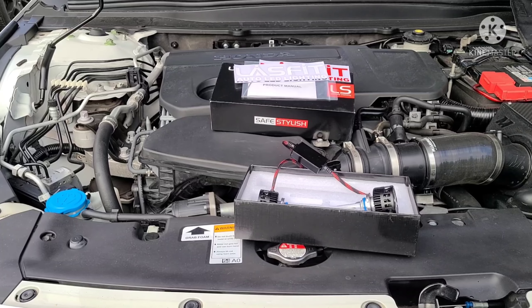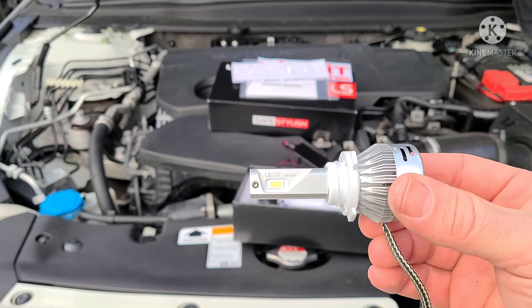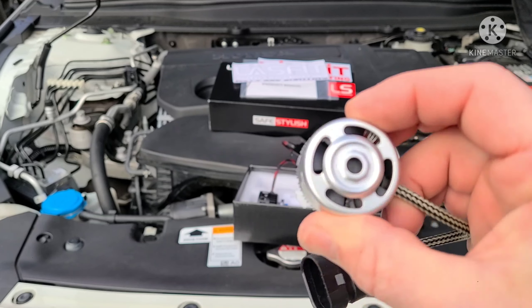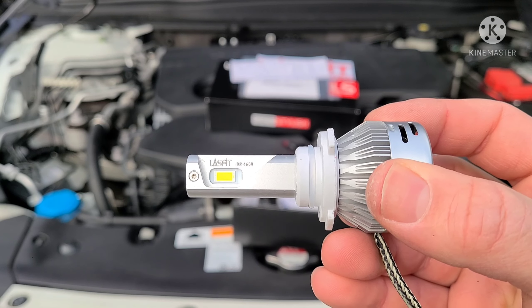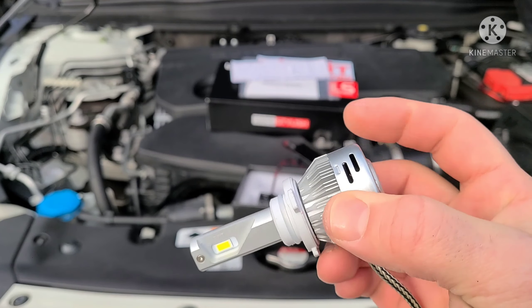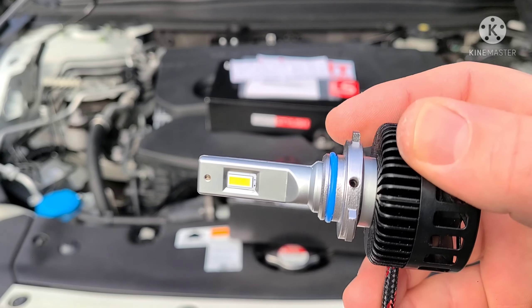So right now I'm currently running Lasfit LEDs — the LA series, which are a little less powerful. This is what the current bulb looks like. These are great and I'm very happy with them, but I decided to go with something a little bit stronger just to see the difference. So I'm going to be doing a comparison video. This is the one I have now — very similar design, but this piece is plastic whereas on the new one it's metal.